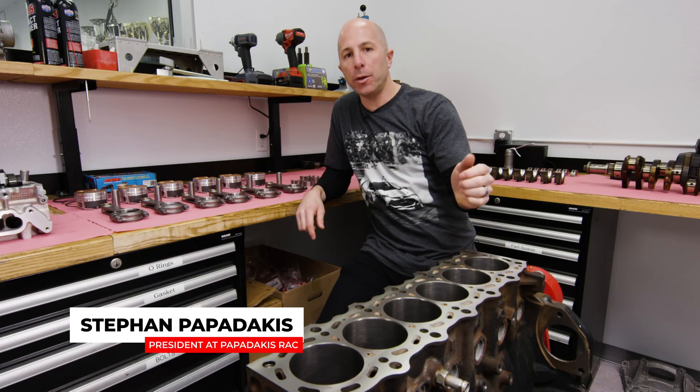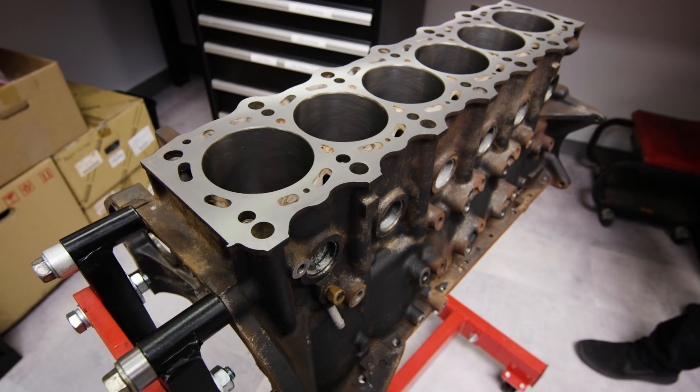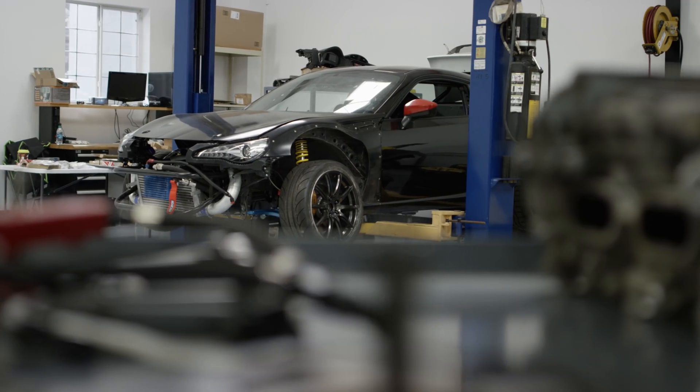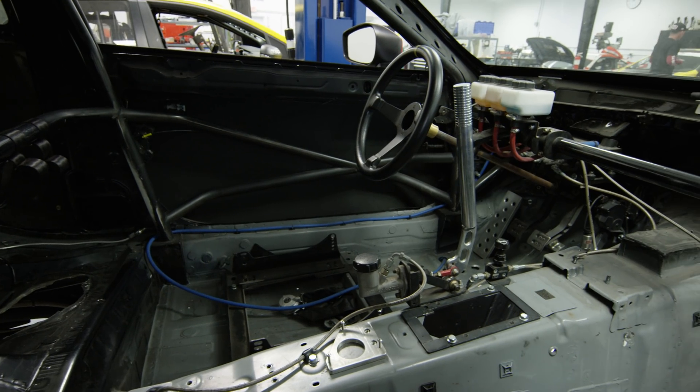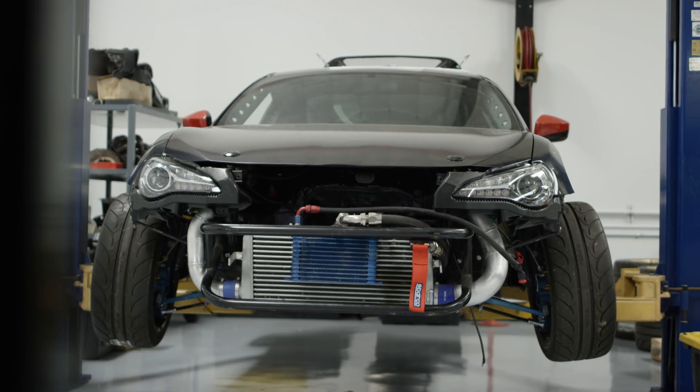Hi, I'm Stefan Papadakis. Today we're going to build a 2JZ short block. This is for Jonathan Castro, who's a drifter from Dominican Republic. This is going into one of his demo cars that he's going to ship back to Dominican Republic and use in some of the Latin competitions in other Latin countries.